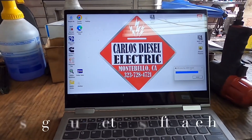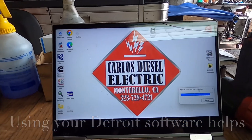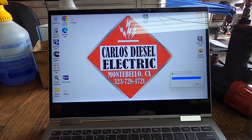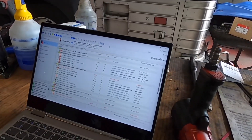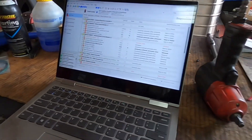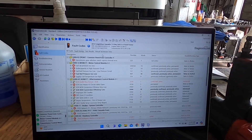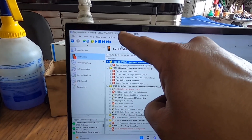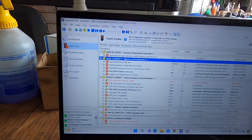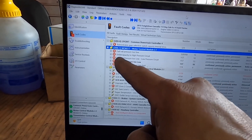I wanted to show you what we found when we first plugged into the truck about a month and a half ago. I'm going to launch my Detroit diagnostic software — it creates an instance based on the VIN number. We had some fault codes: fuel rail pressure too low under capacity, high pressure circuit fuel rail pressure too low, and low pressure circuit fuel rail pressure too low. That tells us we have something going on with the fuel system.